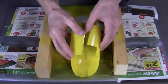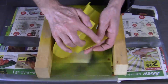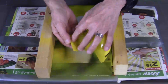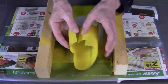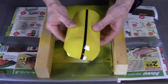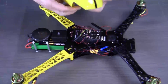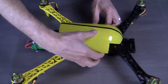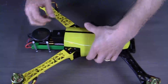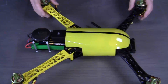All we have to do to mount the canopy to the frame of the quadcopter is put a bit of double-sided tape along the edges so that we can fasten the bottom of the canopy to the frame of the quadcopter, and there you have it.